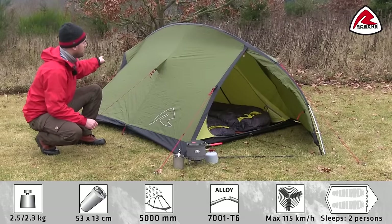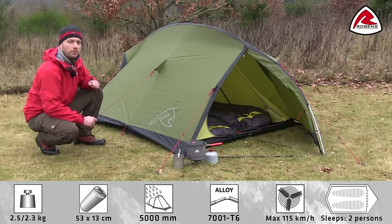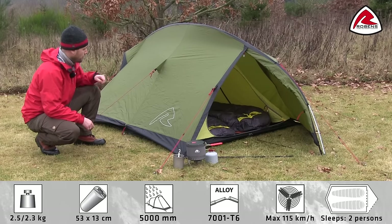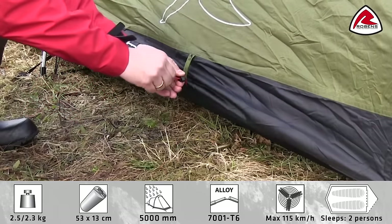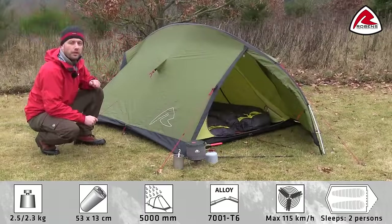On the front and the rear you have two rain safe ventilations with built-in mosquito net. Together with the Robins low vent system you have a really good air flow inside the tent and it also reduces the buildup of condensation.